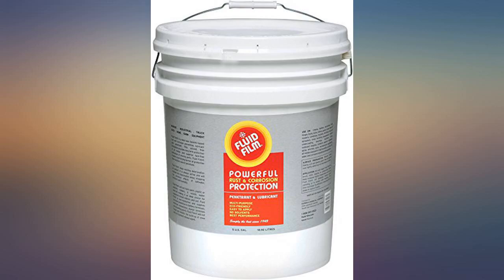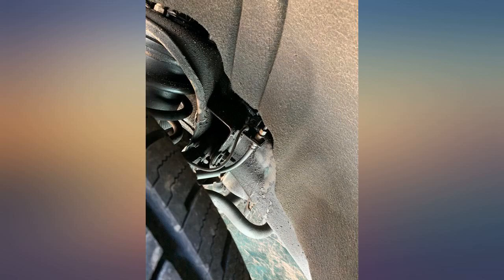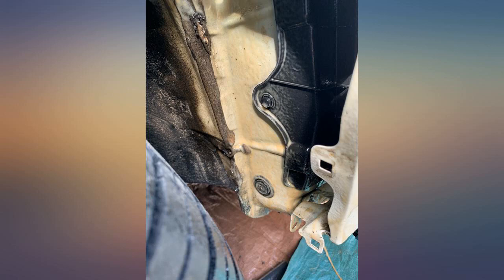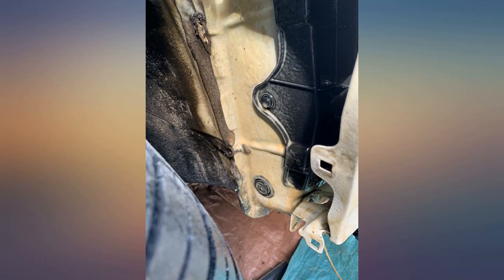If you live in the rust belt, use Fluid Film to preserve your vehicle. I coat the underside of my vehicles every year — this protects your vehicle. The attached picture is a 6-year-old Honda that has 100,000 miles on it, driven for 6 harsh Massachusetts winters. The underside of this vehicle looks great, covered in Fluid Film.